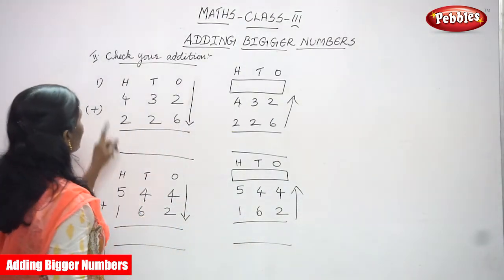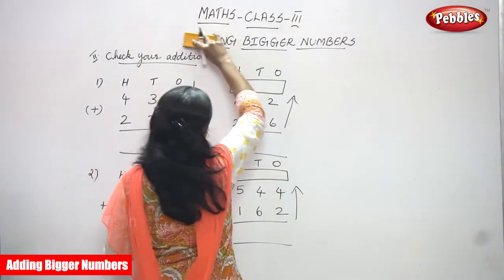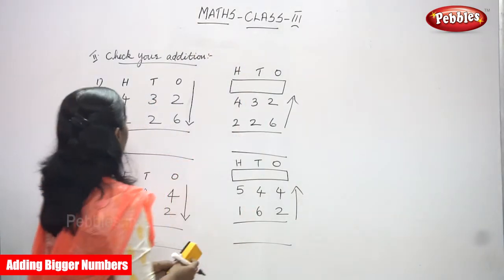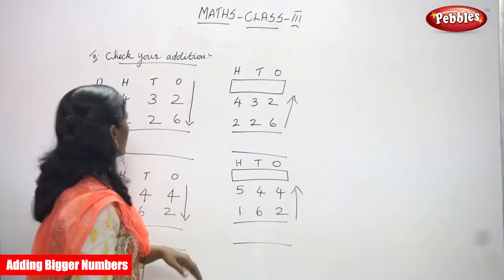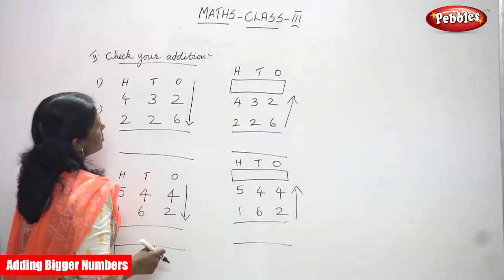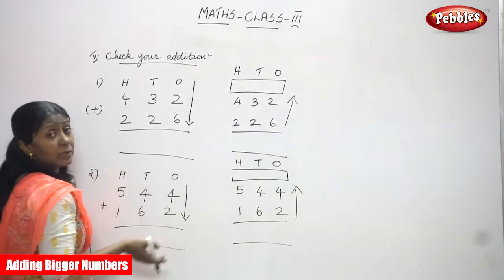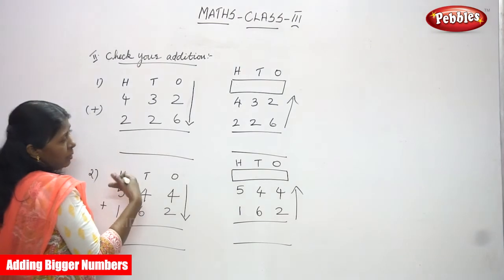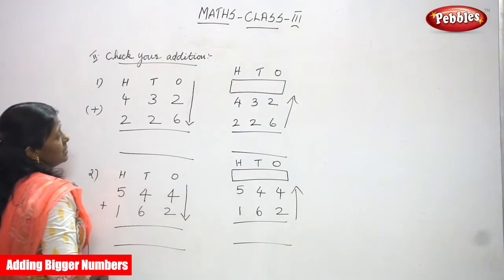Now we are going to do what is called 'Check Your Addition.' This is a three-digit addition. It's not a regrouping method — we are not going to add each individual digit separately. We are simply going to add. That's it.